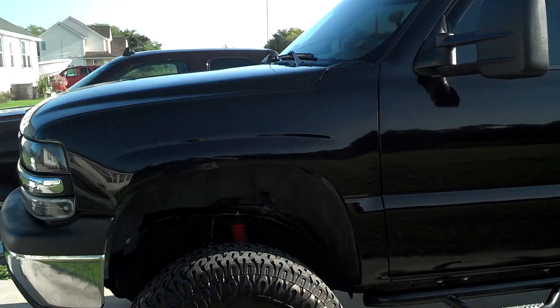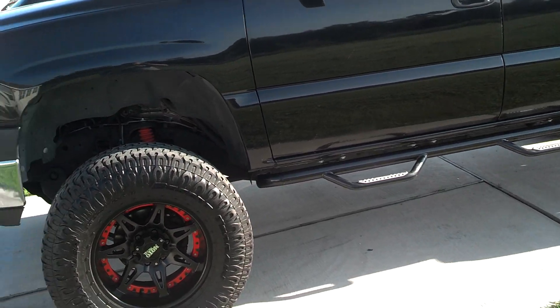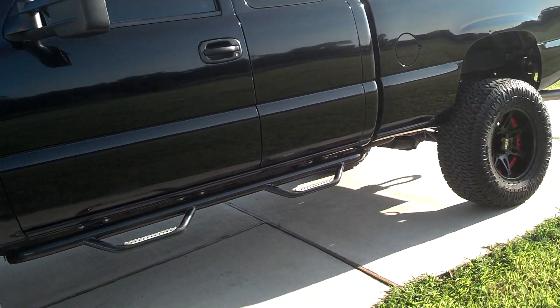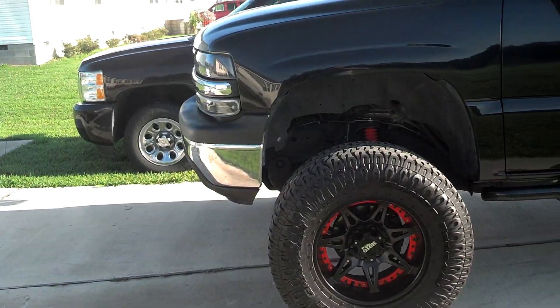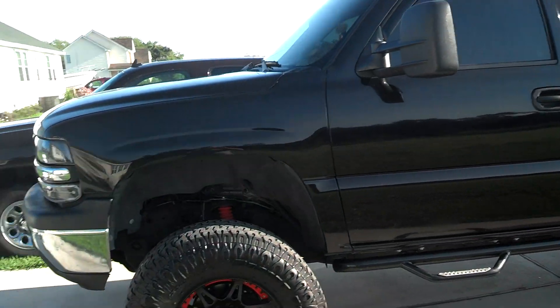That's basically it — the frame, the steps, the shock boots, the rear axle, the shift solenoid, and the plasti-dip. That is about everything. All right, I'll see you guys.